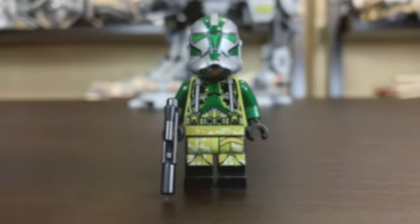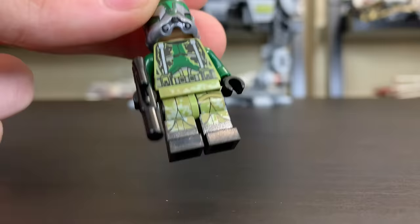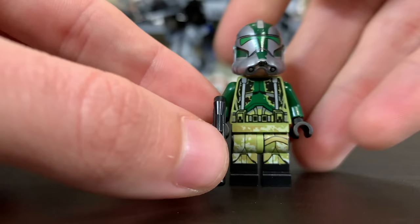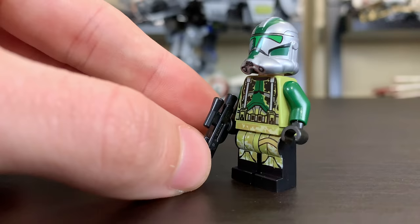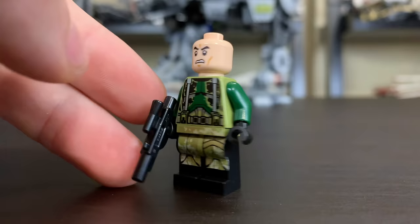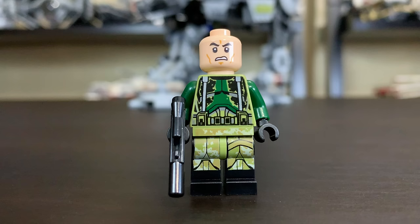Our first minifigure is Commander Gree. He has a standard black clone rifle, dark green arms, and dark green printing on the helmet that matches those arms. There's also dark green printing on the torso, which is made of an olive green color with a lot of printing to give it that Kashyyyk aesthetic. There's some leg printing with olive green on regular black legs. Underneath the helmet you'll find a singular angry clone face — still here in 2019.